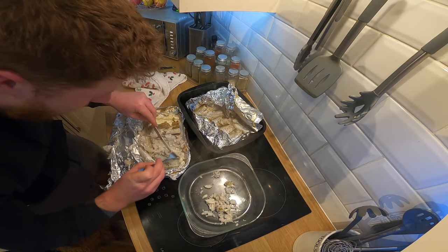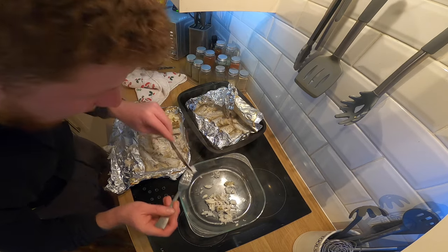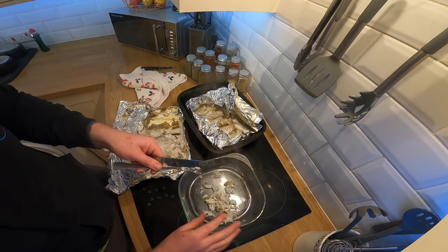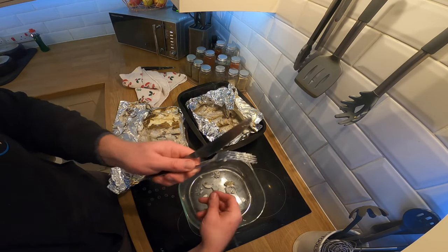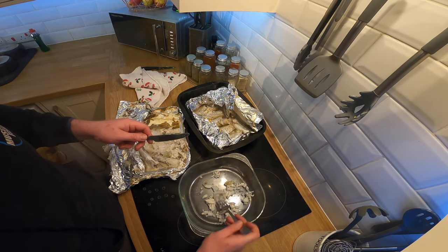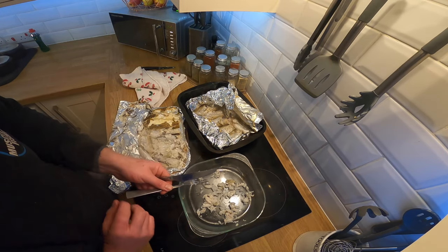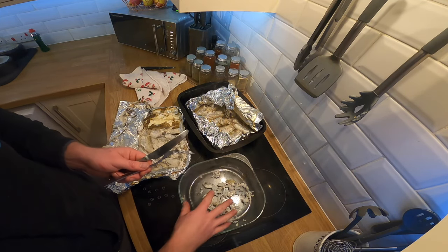Sometimes use a little teaspoon - that can be quite good as well - but a little knife and fork and just pick at it. Obviously if you really want no bones in it, let it cool down, pick all the bones out and then you can do your next layer. So this is going to take me probably a good 10 minutes because I'm just going to keep going through and picking a few bones out as well.